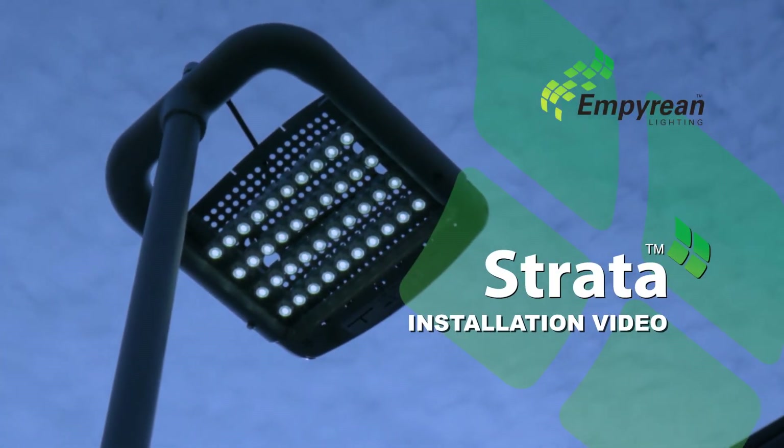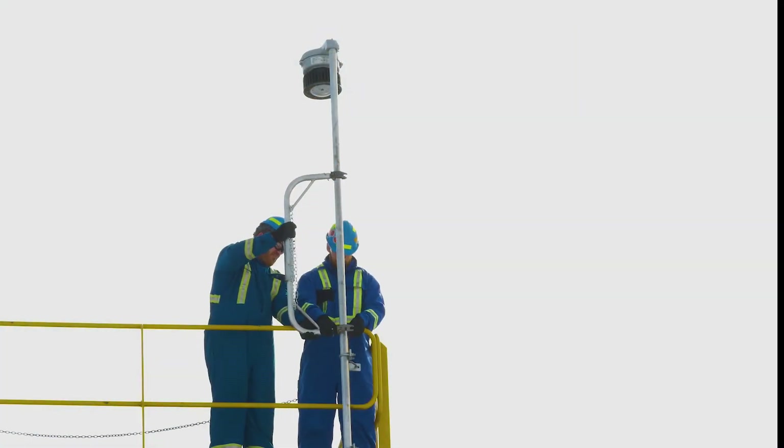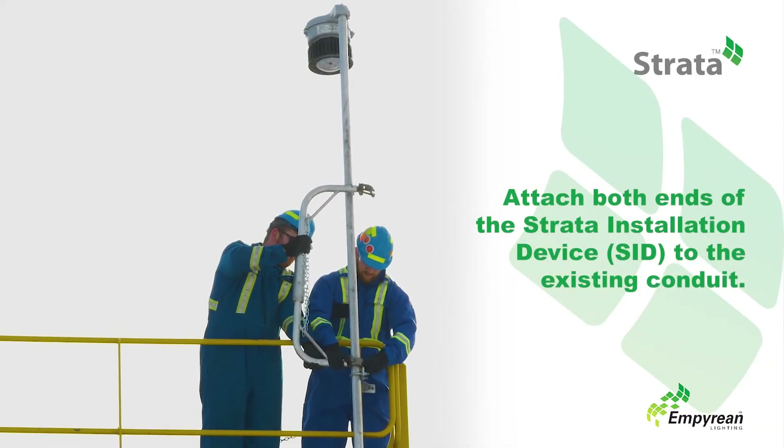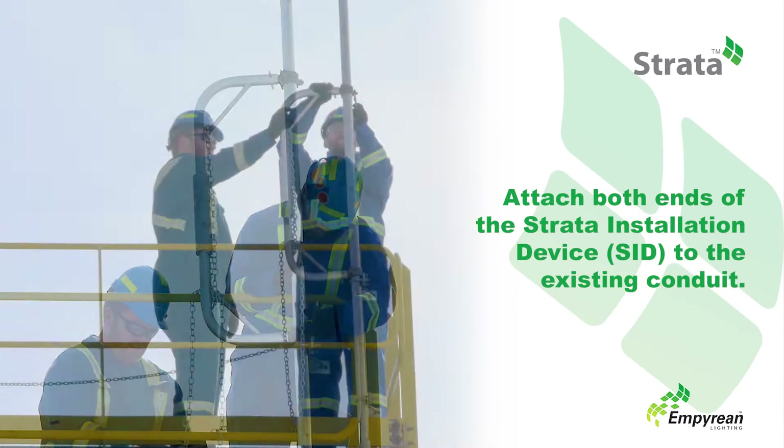Welcome to the Strata installation video. Start by attaching and tightening both ends of the Strata installation device, or SID, to the existing conduit.